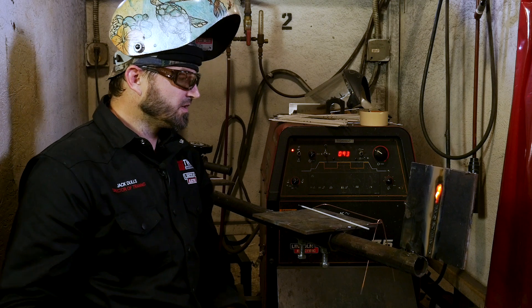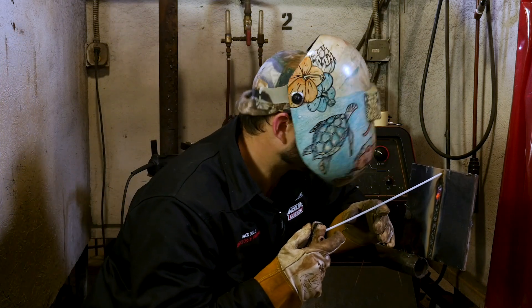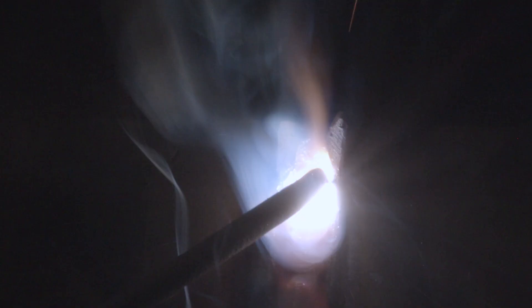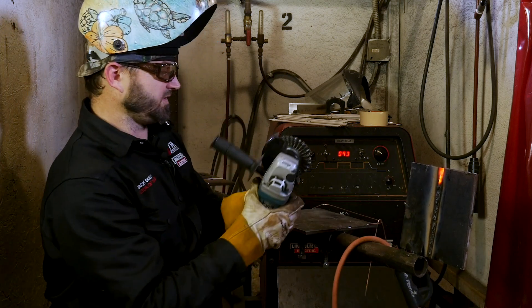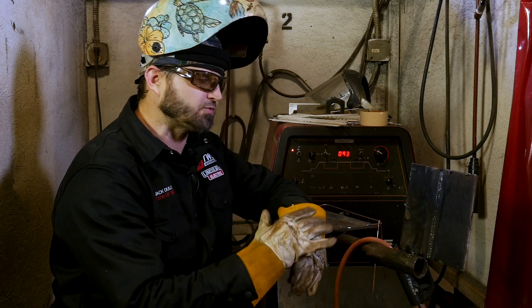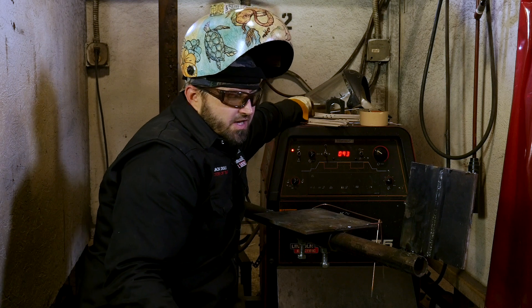She's getting hot up there. We'll stop there. So we got it nice and filled up, nice and flush, and we're going to come back and put our cap on it. I'm just going to do a little side-to-side action, pausing just slightly on the sides, making sure I'm washing over the beveled edge so I don't leave any undercut or anything like that. We're going to run some nice smooth beads and put a nice pretty cap on.